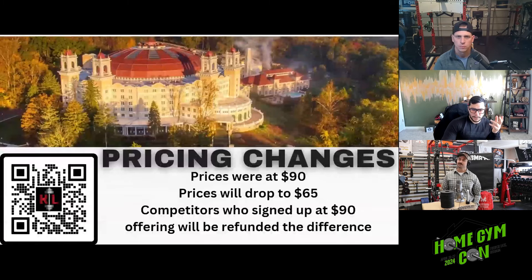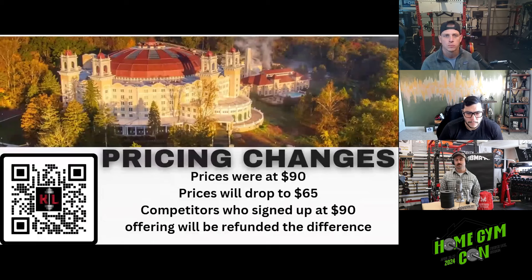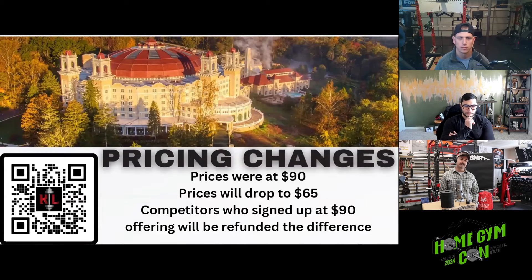Originally the price was $90. We talked to some United States Strongman people in Indiana and the $90 price tag was a bit too high. So we brought it down to $65, which is honestly rock bottom to where I might break even. For the four of you who signed up at $90, you will be receiving a refund for the difference.